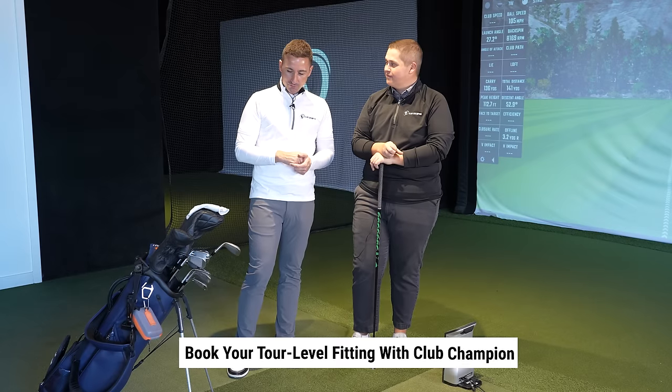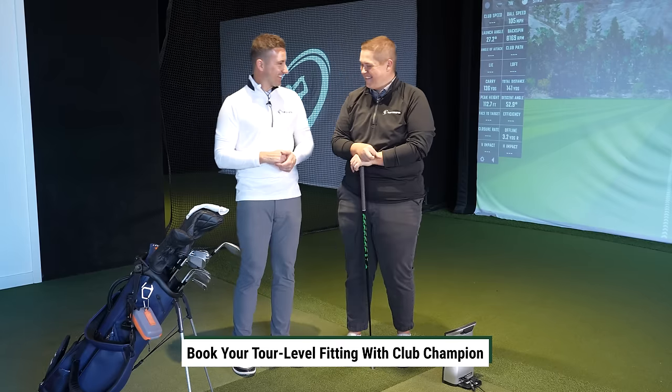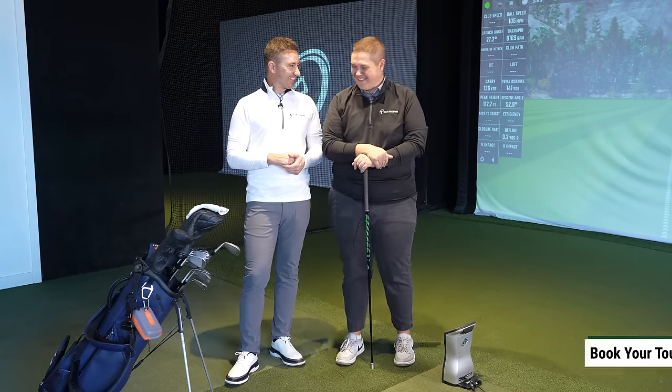This is a tournament setup. You're my guy, you've got input in this. Take a couple of clubs out — on bones. Let's refresh everybody's memories.